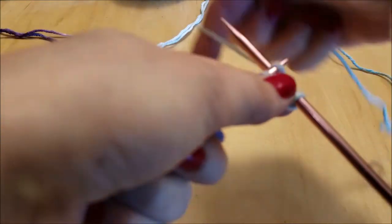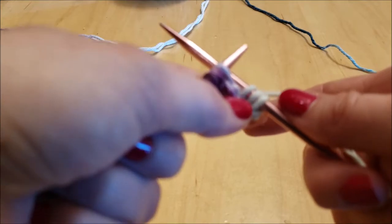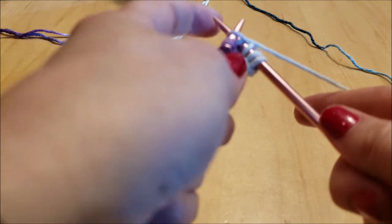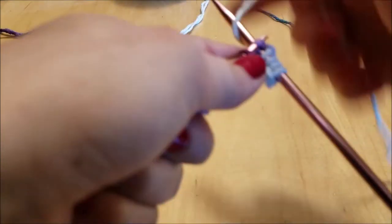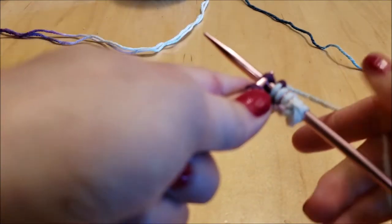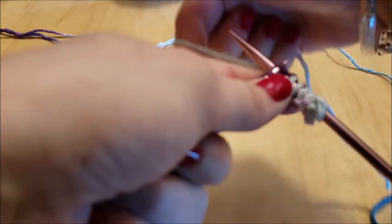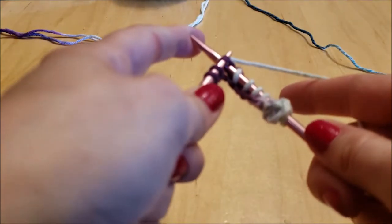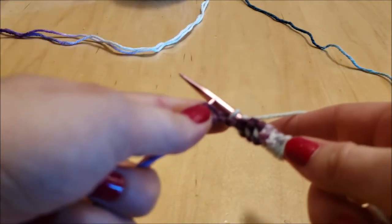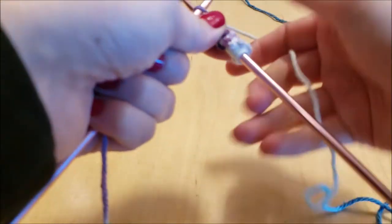So: slip, wrap, pull off. There's a slightly funnier way to remember it — not entirely prim and proper, but easier. The easier way is: stab it, strangle it, toss it off a cliff. It's the same motion: you're picking up the stitch, creating the knit stitch, and then transferring the new stitch to the other needle. Picking up the old stitch, creating the new stitch, transferring that new stitch to the needle.